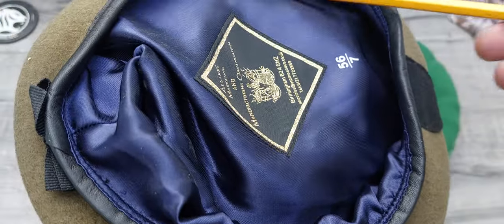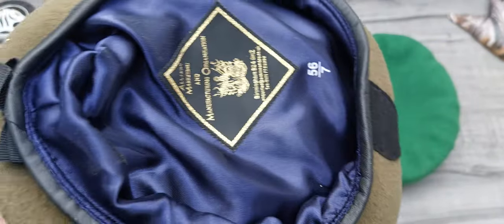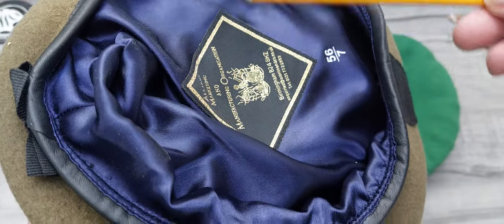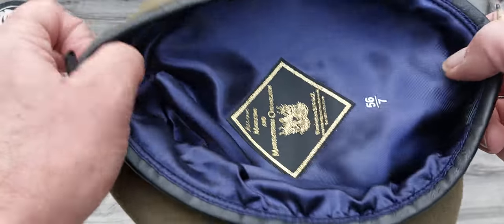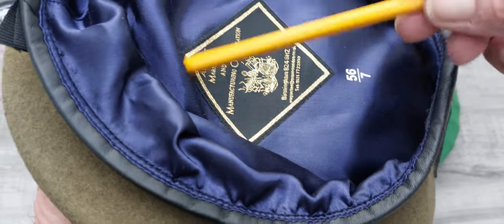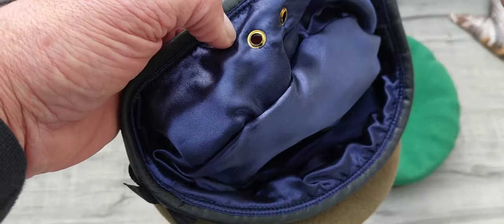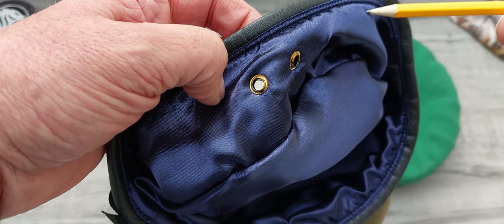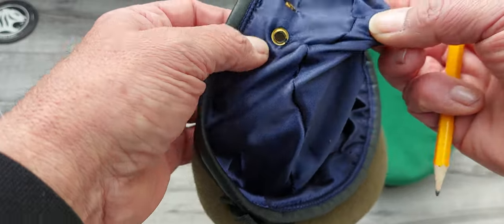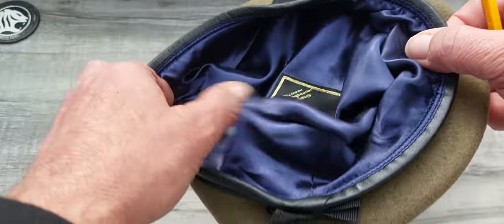Some berets come with this, some don't. The issue ones never used to have a leather band — they used to come with a cloth band that would fray and stretch. The issue ones also used to have a cloth lining, not silk, with a large piece of plastic. What a lot of people do is remove this lining, because there's quite a lot of material in here. Sometimes you need to remove it, as it helps with shaping your beret so all this extra material doesn't get bunched up around the sides. Get a pair of scissors or a sharp knife and just cut along the edge of the seam and carefully cut the lining out.